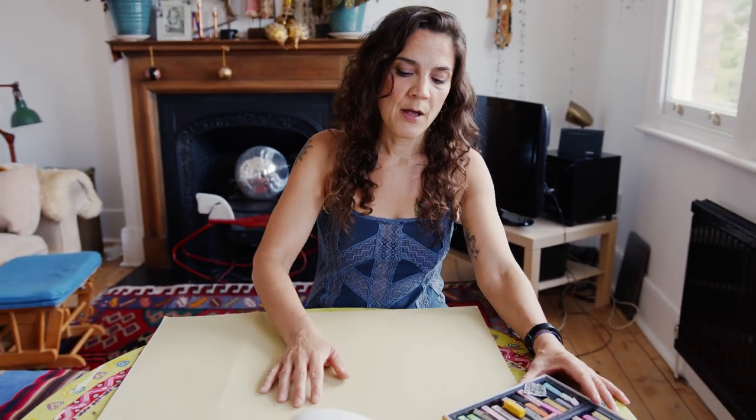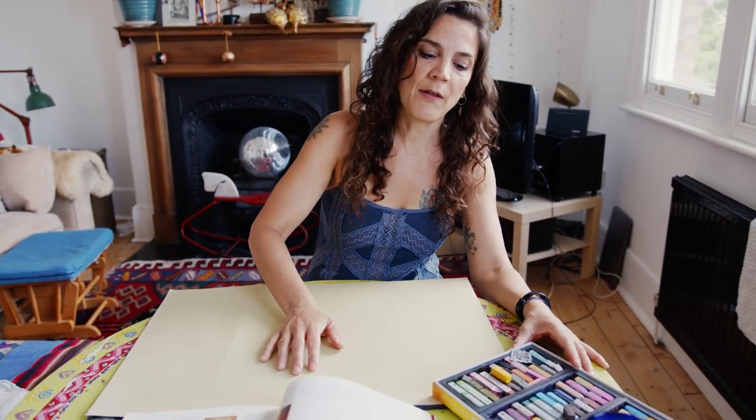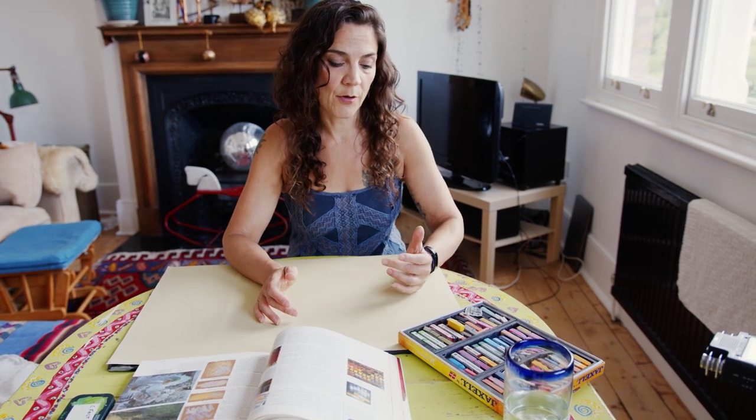I'm using this brand called Jaxo, which is available from Great Art and very, very cheap. They come in lovely, vibrant colors. I'm also using colored paper — ideally you want to use colored paper or even black paper. It's really good for pastels, a lot better than white paper because it shows off the color better, and you can also work from the color of the paper as one of your colors.